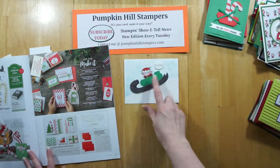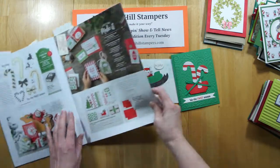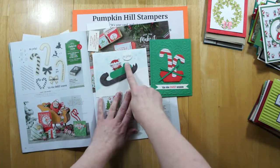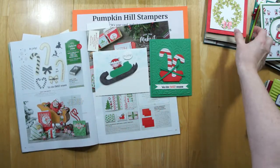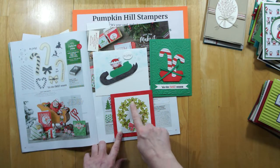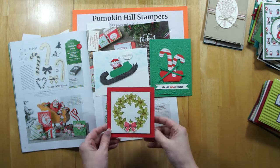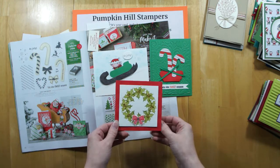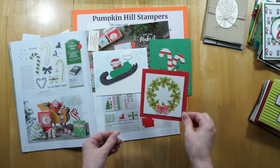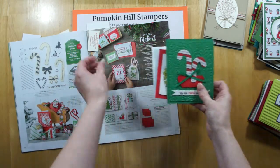Continuing on with this fun elf theme, we've got the Candy Cane Season set. 'Be jolly,' 'Tis the sweet season,' and then I love doing wreath cards when you're stamping the wreath out of other stamps instead of just a wreath stamp. That one's a fun 4x4 card that would make a great embellished gift tag or a little teacher note. I think those are all awfully cute.